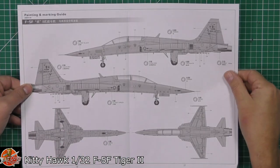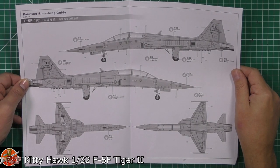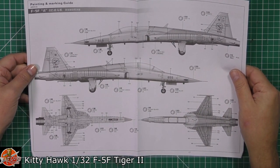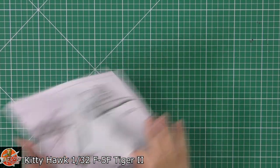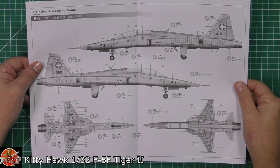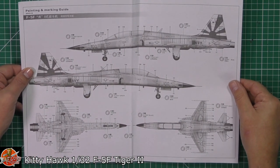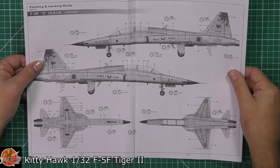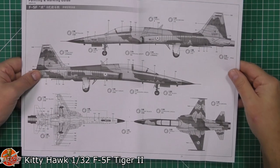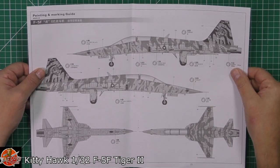These are pre-production paper pullouts for the markings options — they give you an idea of what's available. We've got Malaysian markings, Korean South Korean ones, and then the Swiss one as well — all very nice markings. Then we've got the Saints aggressor one, a very nice Navy option, and what looks to be an Iranian F-5 — yes, an Iranian F-5 as well — very nice indeed.